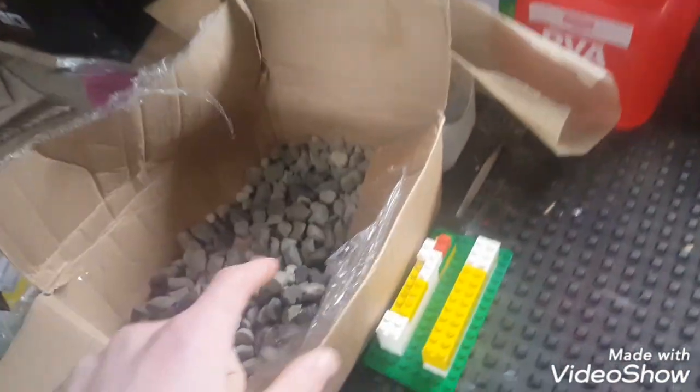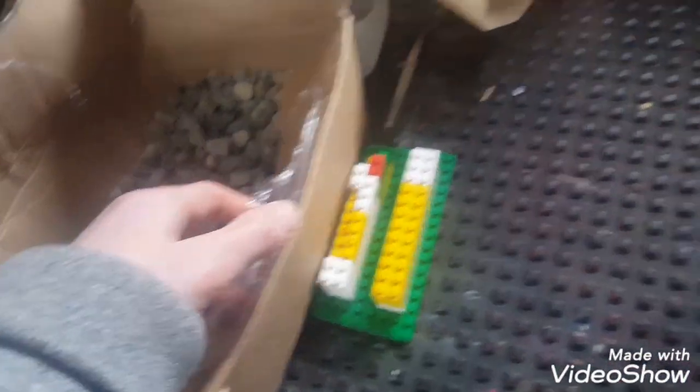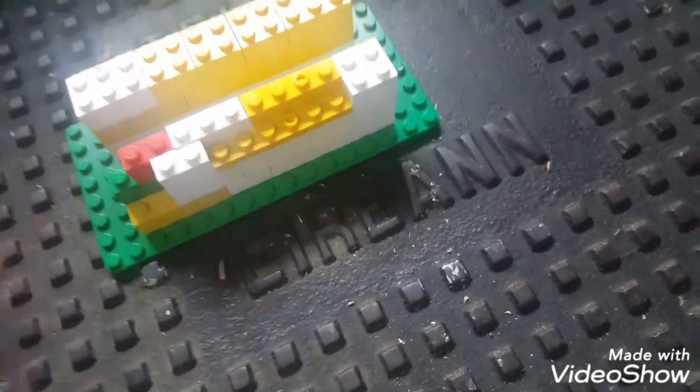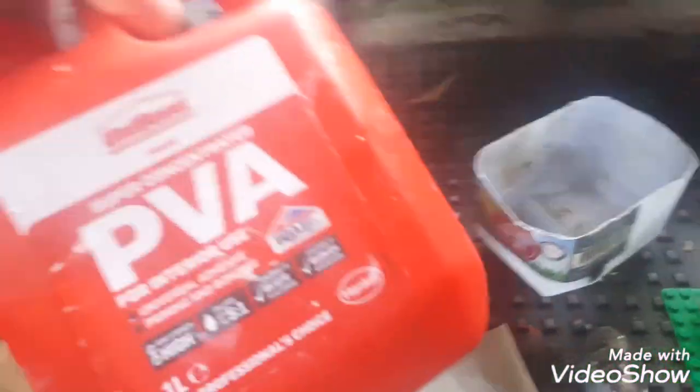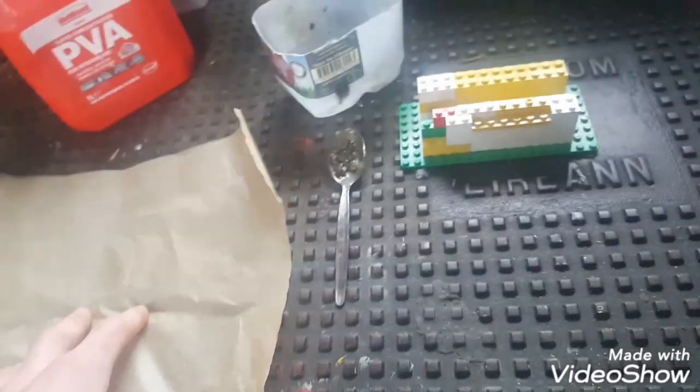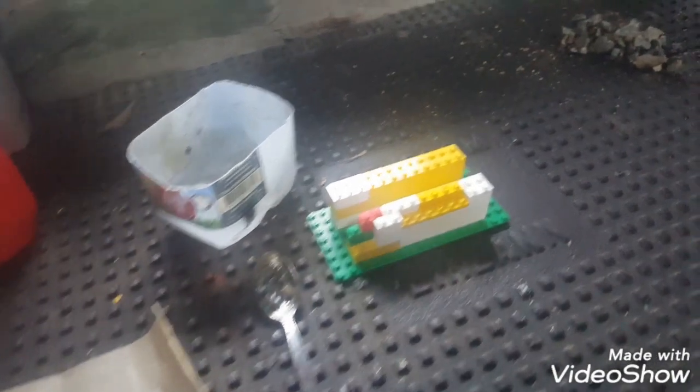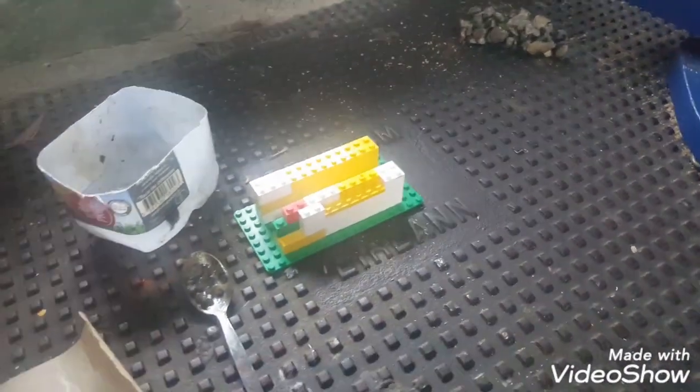What you will need is these stones — I just got a big box of them, picked them up from the yard. If you have any Lego lying about, I'll just make a little base so you can put the pieces on the wall to make the structure. You will also need some greaseproof paper, a spoon, a little container to put the rocks into so you can mix them, and also some PVA. It's going to be a very cheap, effective way of making realistic stone walling without breaking the bank.